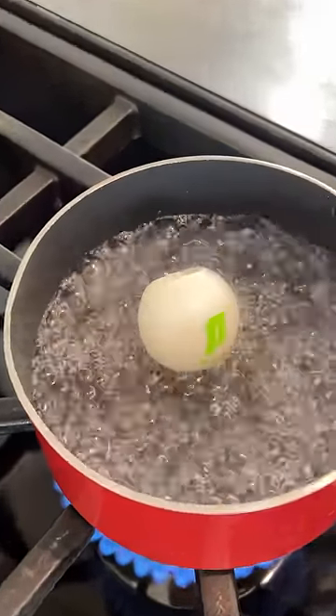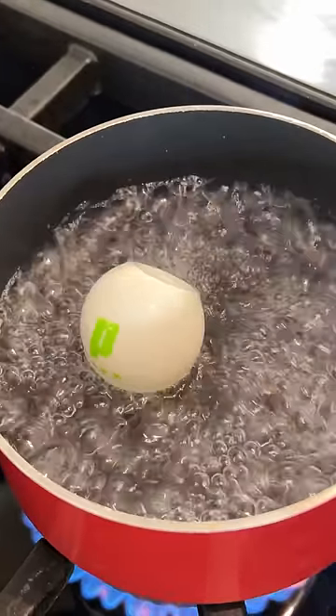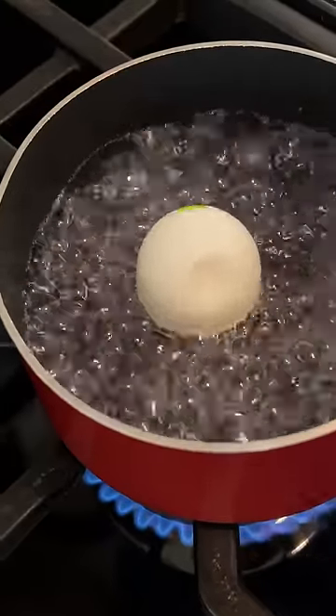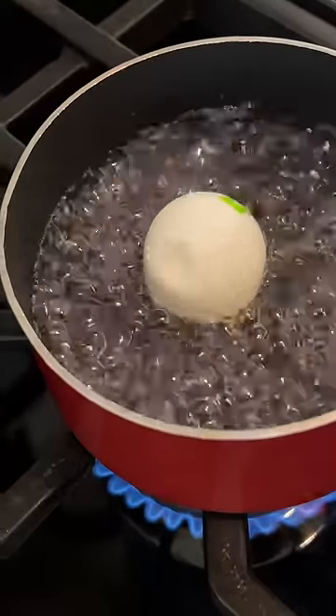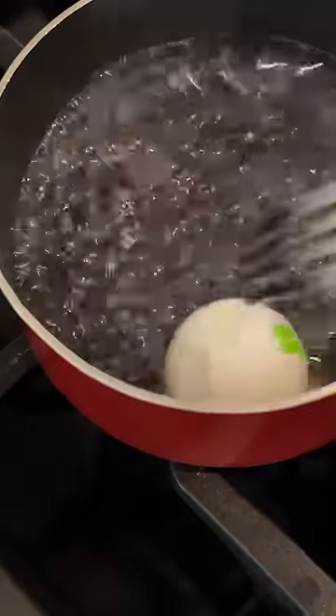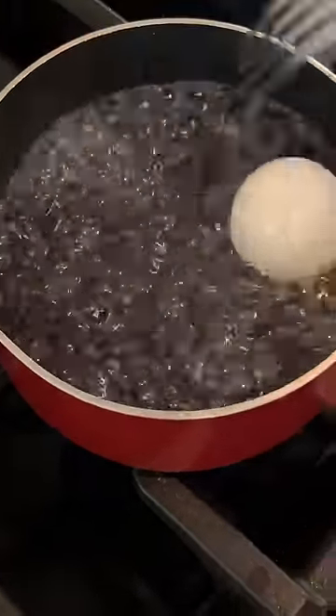Come on, do something. We're waiting. Look at it slowly coming back. It's not as intense as it was. Put it just kind of more in the water. Come on — and look at that.